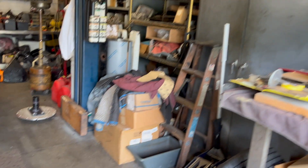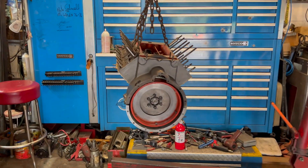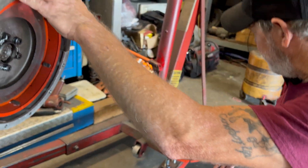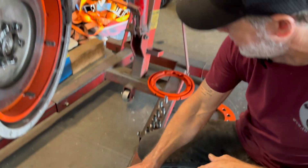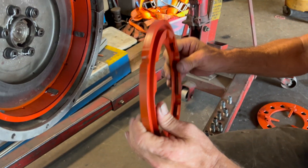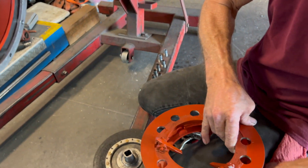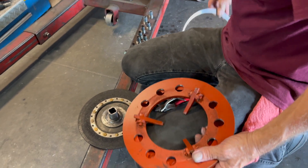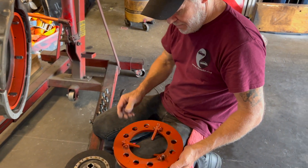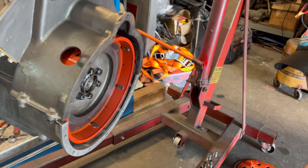Going back to this engine — right now we're trying to set the clutch up. The clutch is unique because it has double plates. You have a disc, the flywheel, an internal piece that holds the pressure plate, and then your springs go on this side with a snap ring to hold everything together.